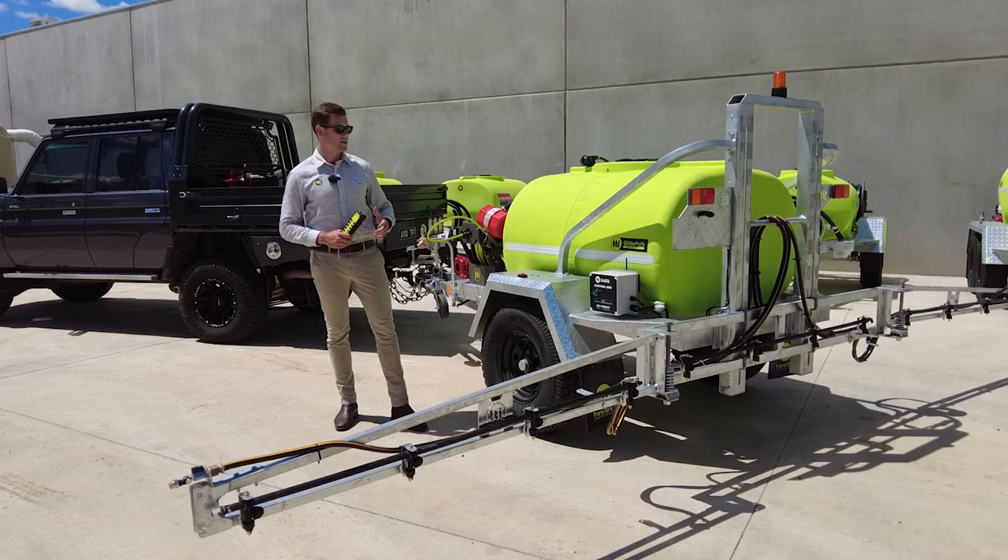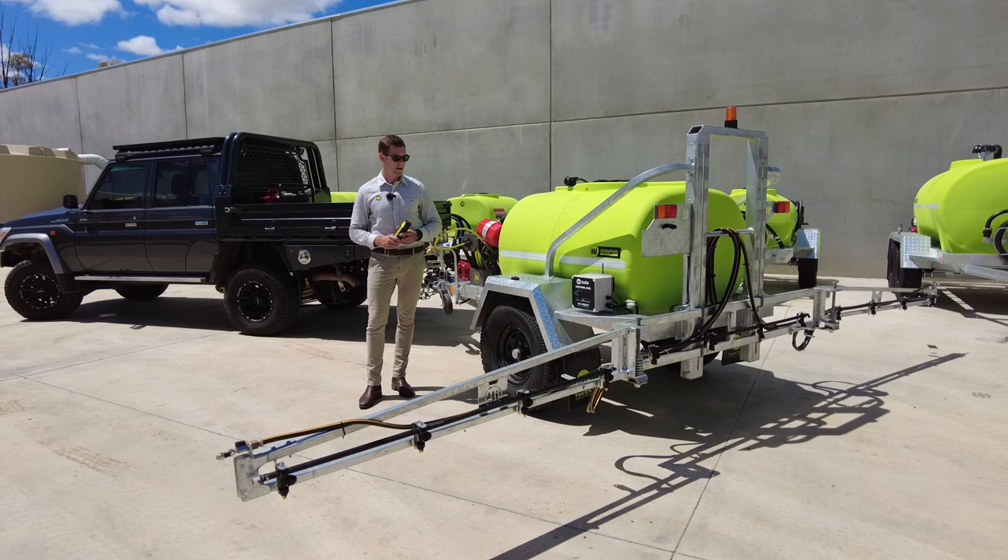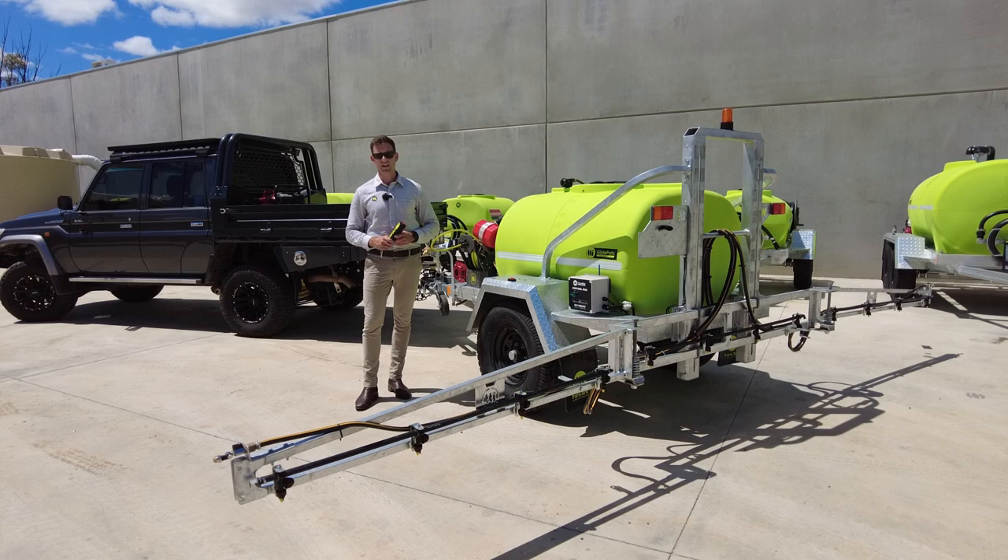This unit is the ultimate weed fighting weapon, typically used for government bodies, councils, and water authorities. It's perfect for spraying in native open spaces, waterways, parks and gardens, fields, embankments and walkways.